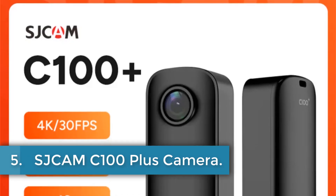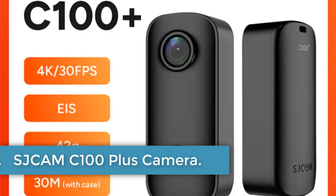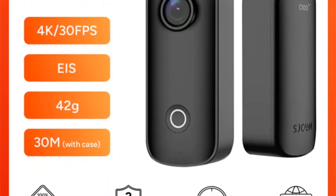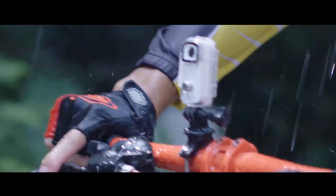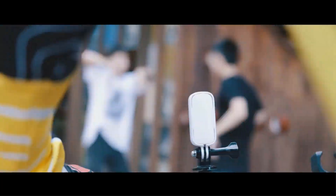Number 5: Sjam C100 Plus Camera. The Sjam C100 Plus Action Camera is a compact and powerful sports and action video camera designed for extreme sports and outdoor activities. It features 4K 30fps video resolution, electronic image stabilization, a wide 110-degree angle, and a waterproof design up to 30 meters depth.